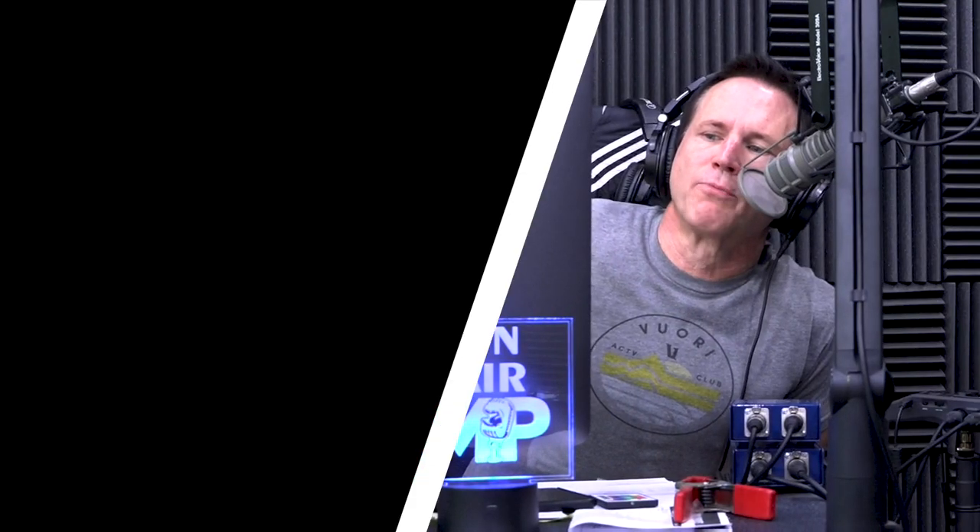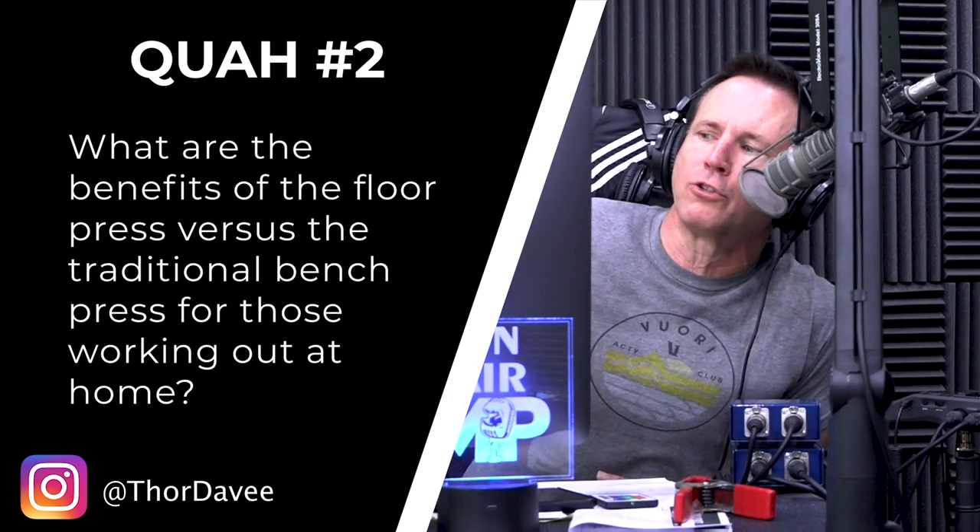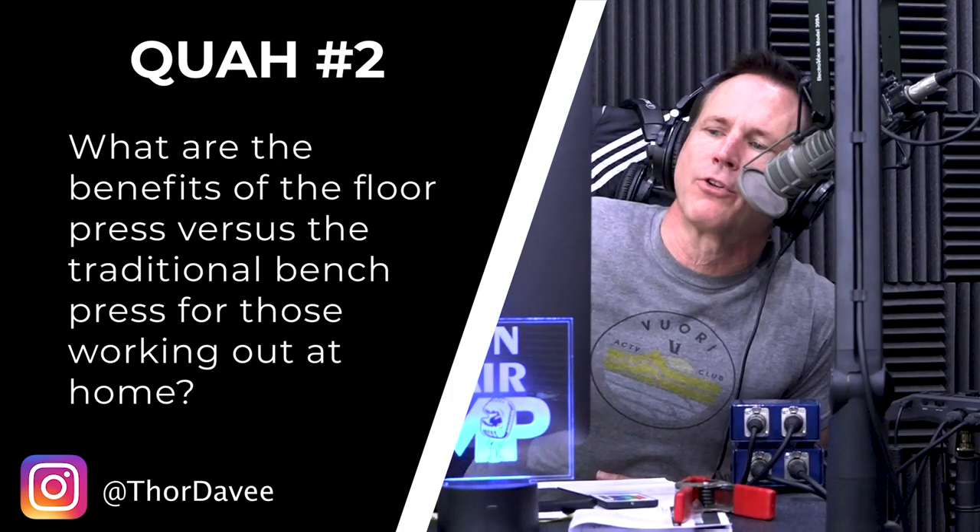Next question is from Thor Davey: What are the benefits of the floor press versus the traditional bench press for those working out at home?